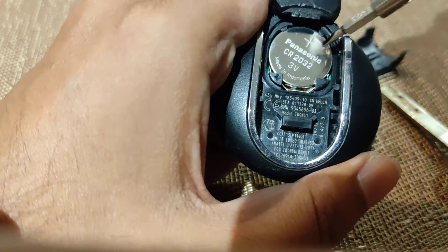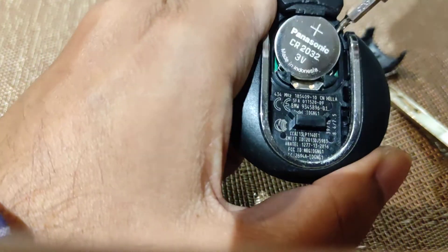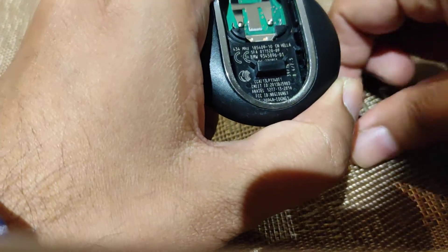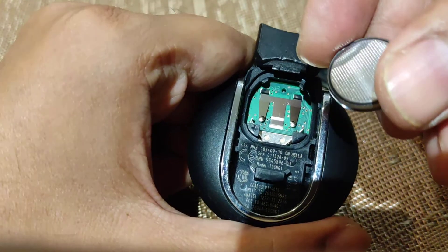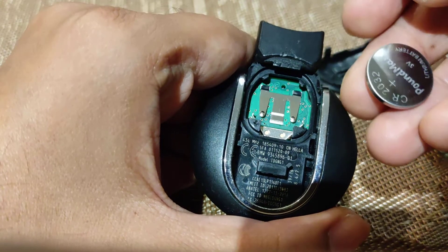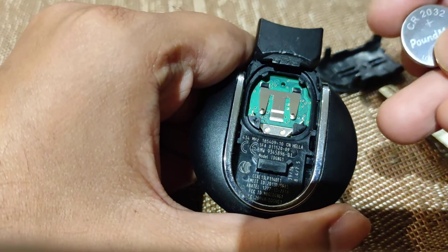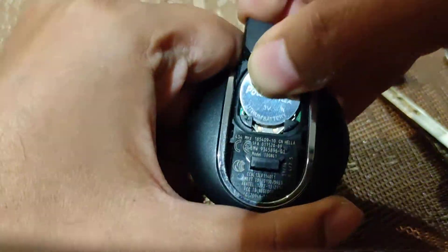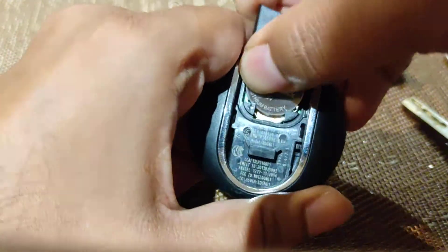So as you can see on here, that is a CR2032 battery that you need for this. You just pop that out, then get the replacement. This is the negative side — negative side down — and you should see the plus sign facing you. Just pop that in. A little bit fiddly when you've got big fingers like mine, but there you are.